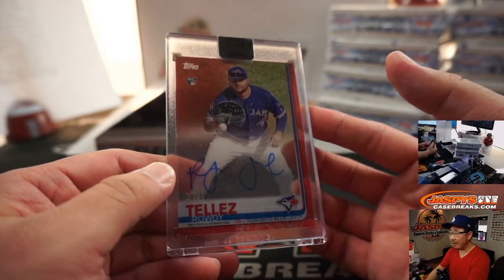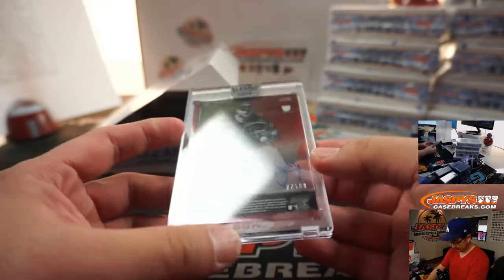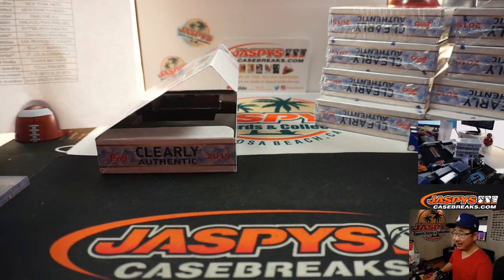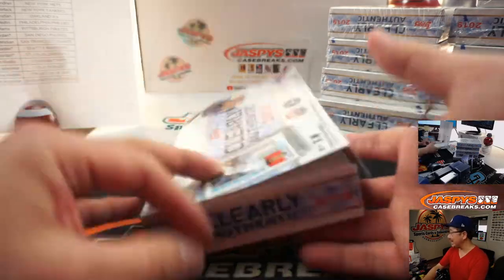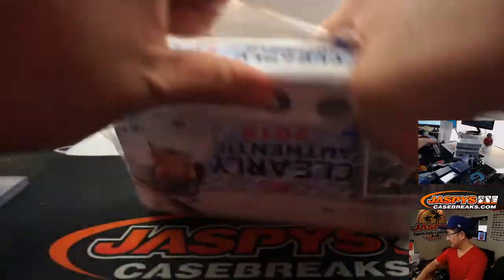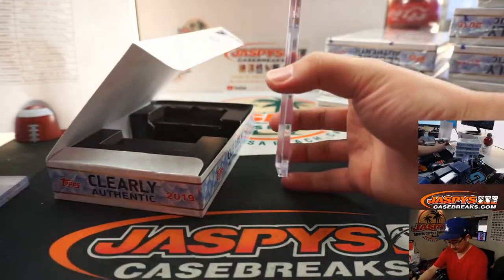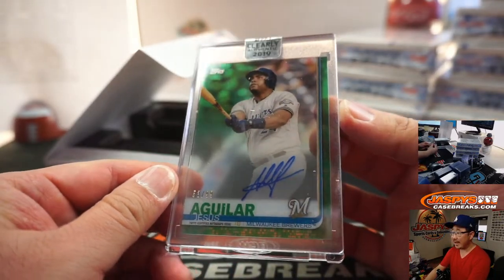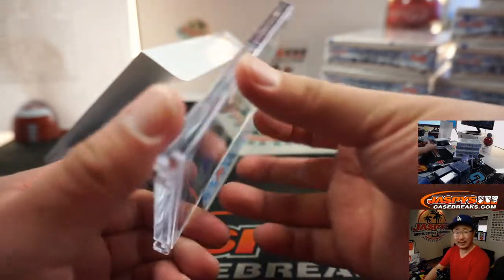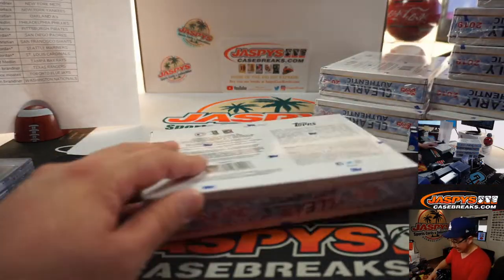First one is Rowdy Tellez, eight out of 50. That'll be for Chance and the Blue Jays. I've got ALCS game four on TV with the Yankees at Red Sox — Yankees up 4-3 in this game. Next one is Jesus Aguilar, 53 out of 99. I do like the acetate look of this set. That goes to BJ Jordan and the Brewers, one of his many last-bought Mojo teams.